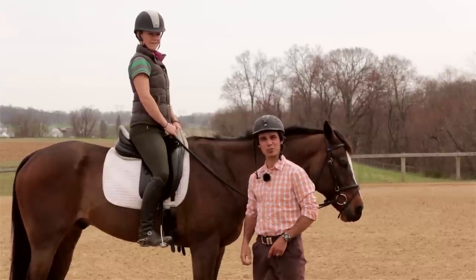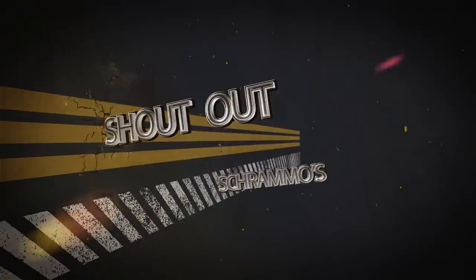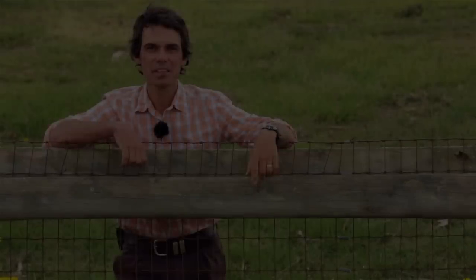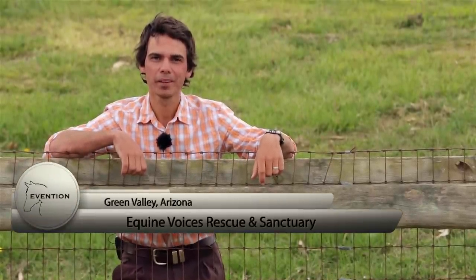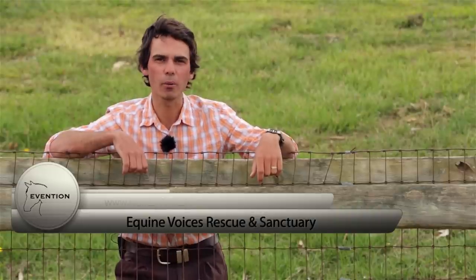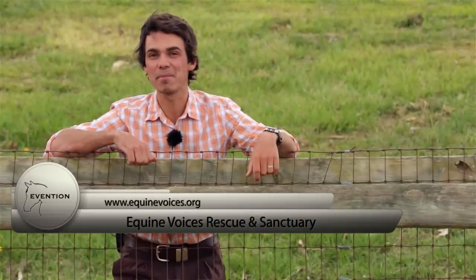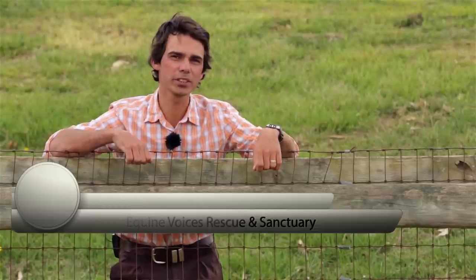We're going to give you a couple of simple exercises to help improve these things, but first let's go to a quick Schrammo shout out. Today's shout out goes to Equine Voices Rescue and Sanctuary. These guys are rescuing horses from slaughter. You can check out the great work that they do, including meeting their mascot Gulliver, at www.equinevoices.org.